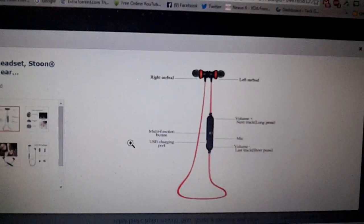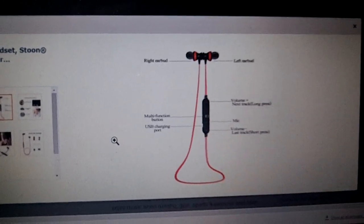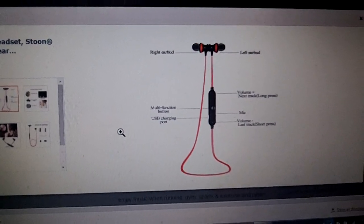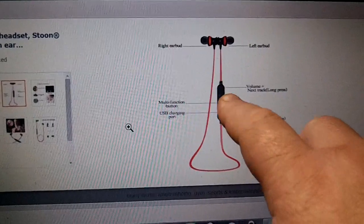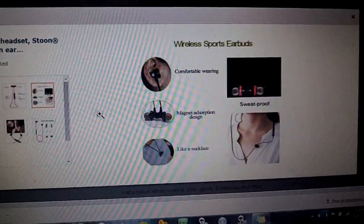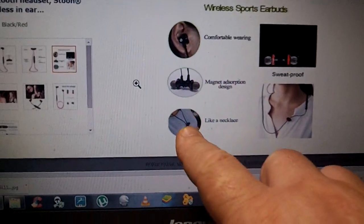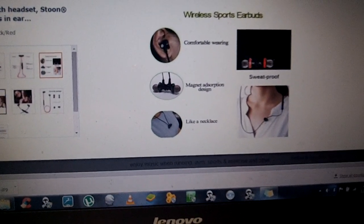The pictures they offer show the multifunction button, the right and left earbud, microphone — which is built in also with the multifunction — the volume, last track, and skip, which is what I showed you with the plus and the minus. It's very easy to use. You can see how nice they fit inside your ear; you barely know they're there. And you can connect them to wear them like a necklace, which is a really nice feature when not using them.